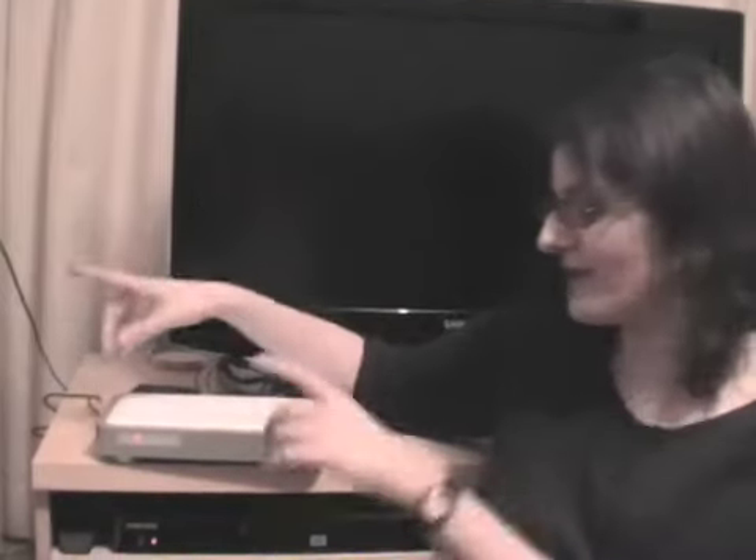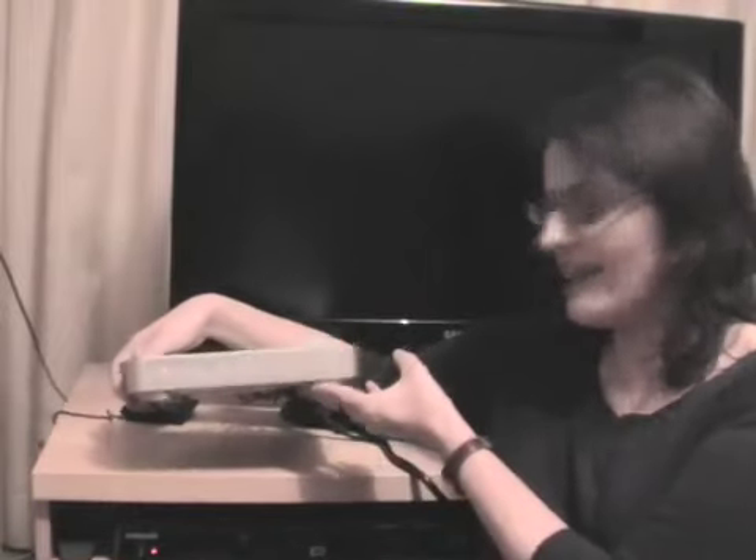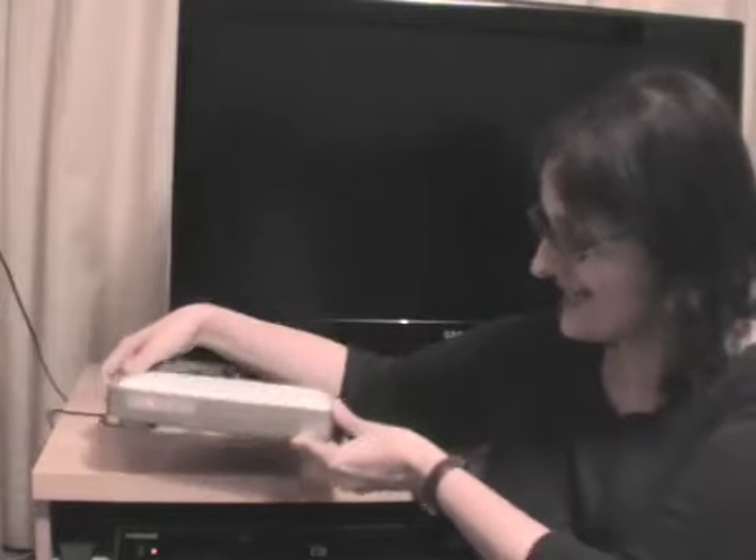Hi, this is Alex for Shiny Shiny and Tech Digest. This is actually my house, where we have my TV, which I'm very fond of — but that's not what we're here to talk about. I'm here to talk about the Archos TV Plus box, which I keep wanting to call the Apple TV box because it looks a little bit like it. This is a DVR streaming device, Wi-Fi box — a kind of jack-of-all-trades for home entertainment.